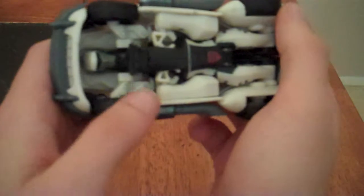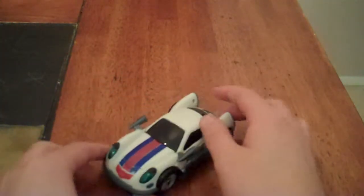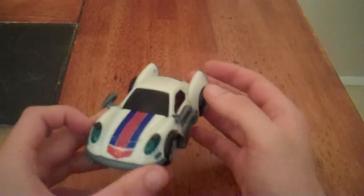On the underside there isn't too much of a problem, except you can see his head, but since you don't really look at it from the bottom most of the time, it's not too much of a problem.